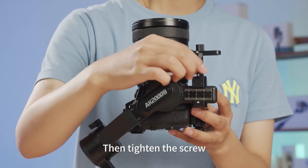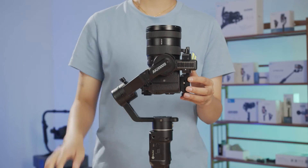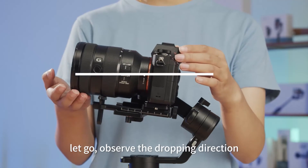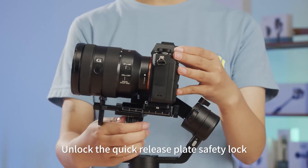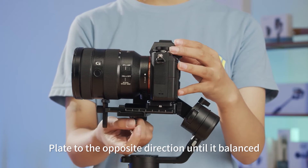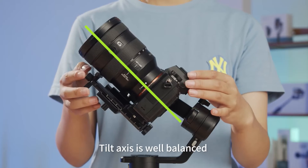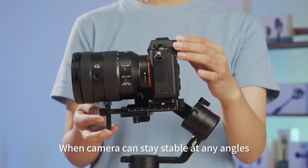Then tighten the screw. Turn the camera lens forward, let go, and observe the dropping direction. Unlock the quick release plate safety lock and slide the quick release plate in the opposite direction until it's balanced, then lock it. The tilt axis is well balanced when the camera can stay stable at any angle.